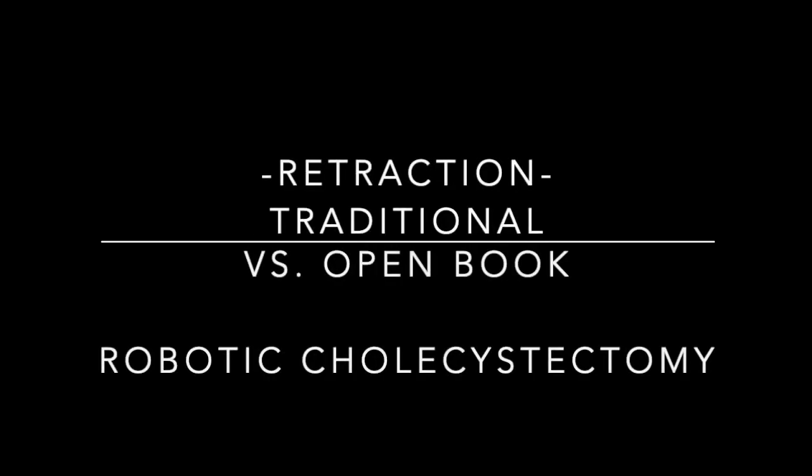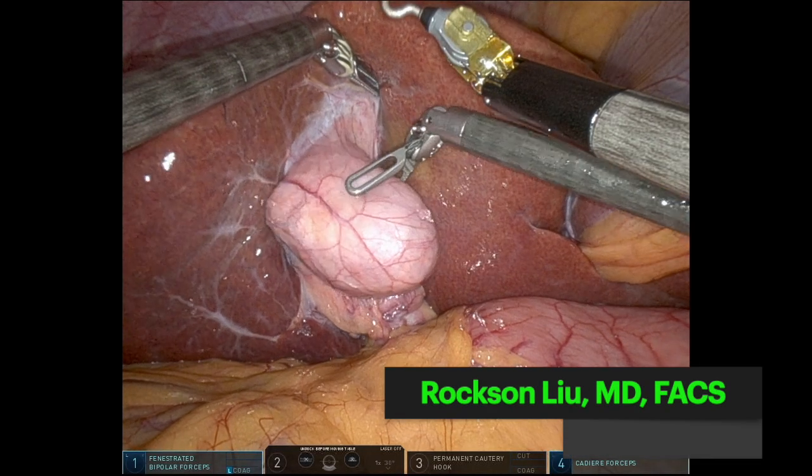This is Roxen Lue from Oakland, California with a quick video on my open book retraction technique versus traditional technique in robotic cholecystectomy.